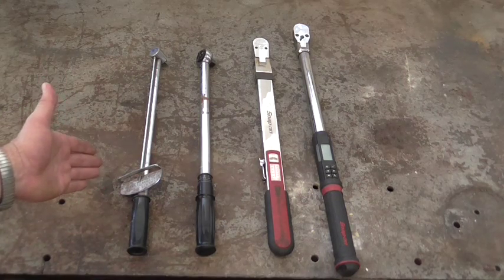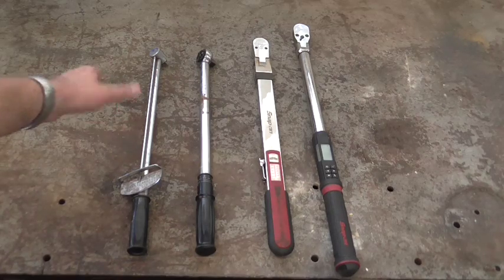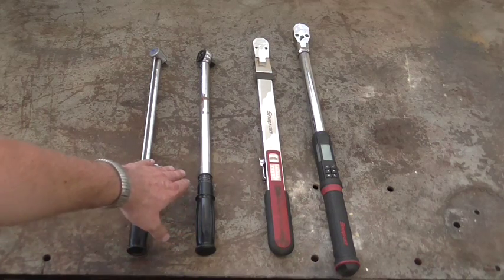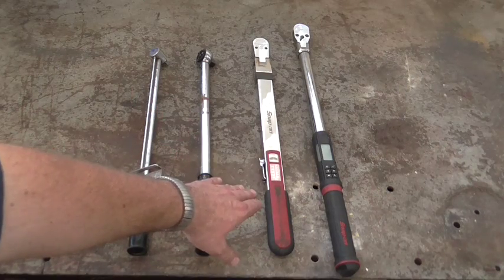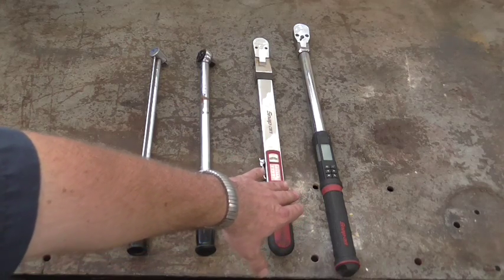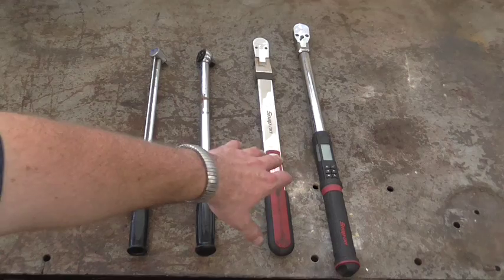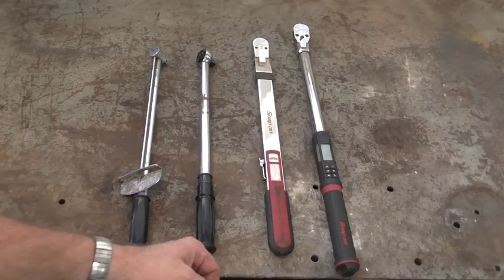Here are four varieties of torque wrenches that we have in this shop. We have the old-school variety with a needle on it — half-inch drive, well, all of these are half-inch drive. We have this very common type that has a twisting-type handle and it clicks. This variety also clicks; it has a dial that you set, very simple. And we have our most high-deluxe fancy model right here — this baby has a vibrating handle, it has lights, and a beeping to let us know when we've reached the proper torque.